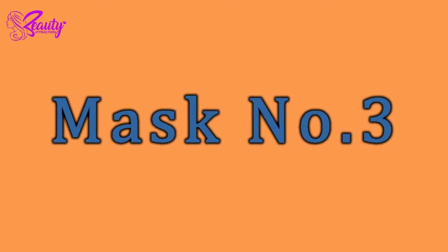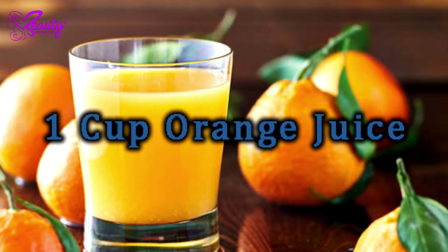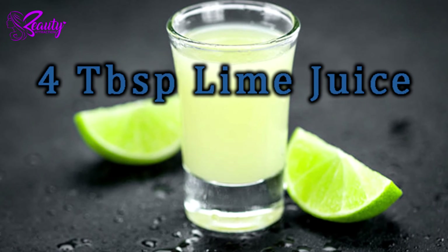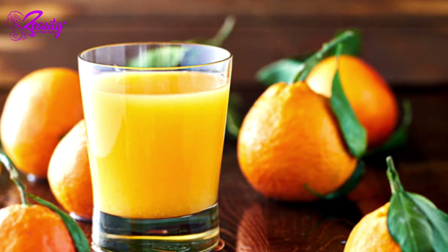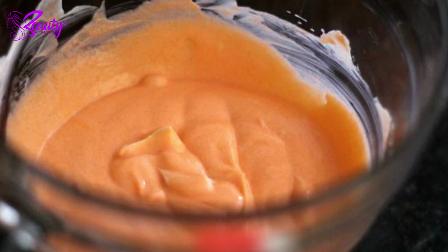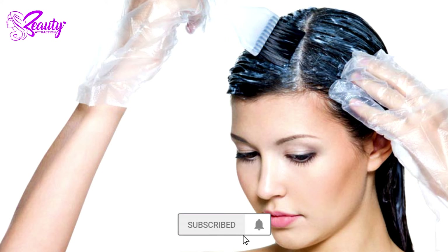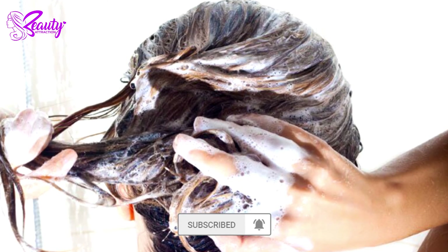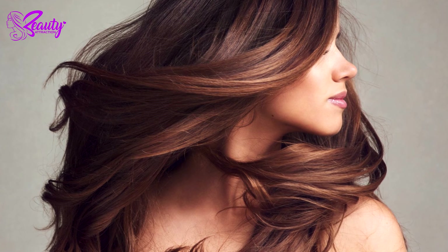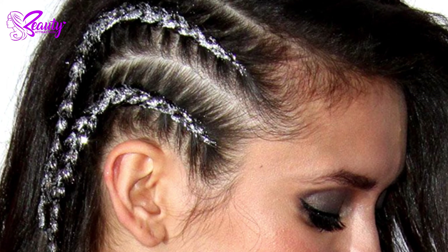Mask number three: take one cup orange juice, one cup yogurt, and four tablespoons lime juice. Mix well and apply on your scalp. Leave it on for an hour before washing it off. This orange hair mask will give you shiny and lustrous hair and improve your scalp's quality.